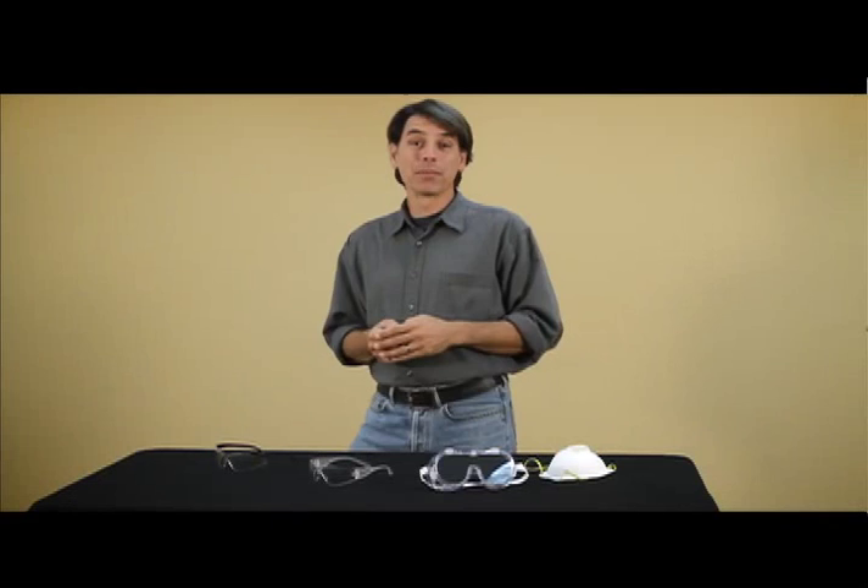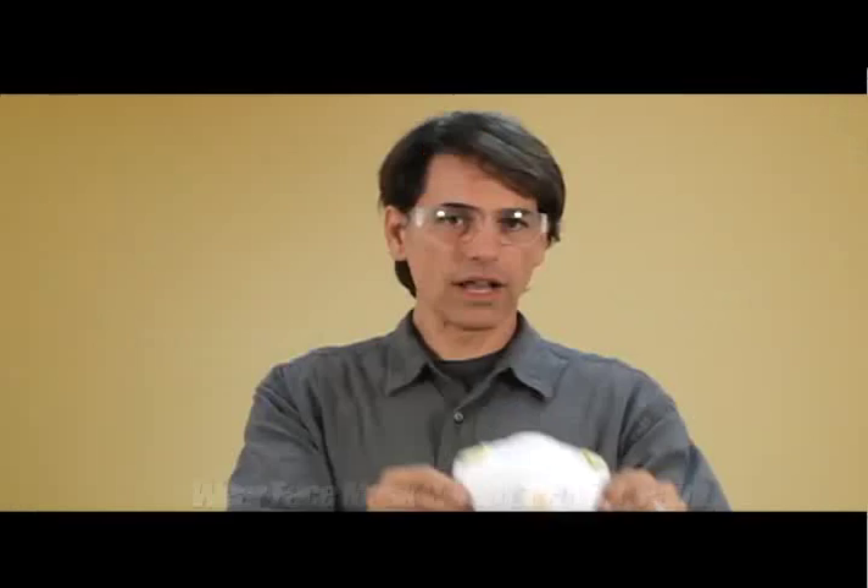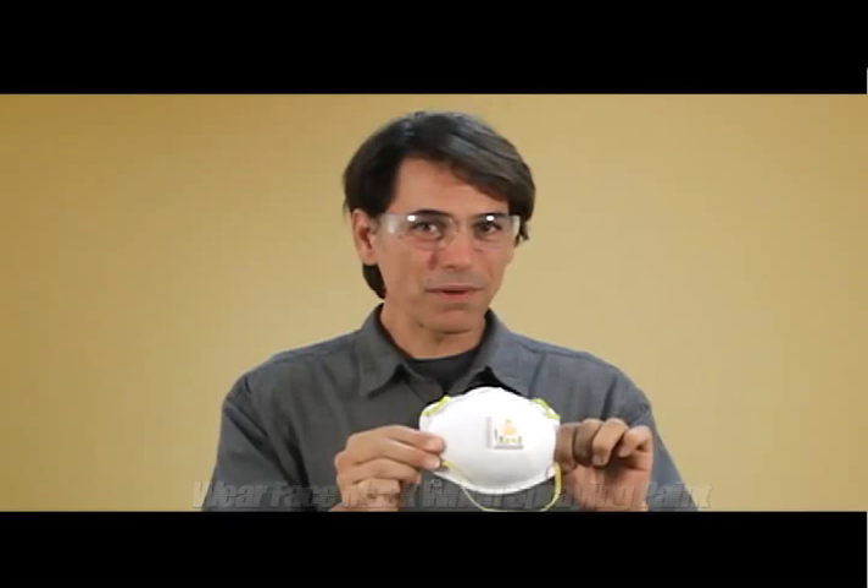And remember, keeping yourself safe is the most important thing. When painting, you always want to wear eye protection — you could use the big goggle kind, especially if you already wear glasses, or the smaller kind; it's really up to you. You always want to breathe in as little paint fumes as possible, so use your mask. I'm not going to wear it right now because you won't be able to understand what I'm saying, but when you're painting it's crucial that you wear yours. Your user's manual also has very important safety information to look over before you start.